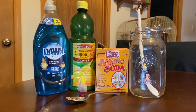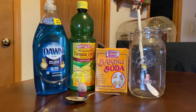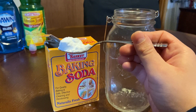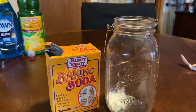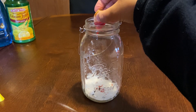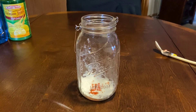A tall glass works the best for this experiment. Start by putting a spoonful of baking soda into the glass. Then stir in a squirt of dishwashing liquid. Add a drop or two of food coloring if you want colored bubbles — I chose yellow.